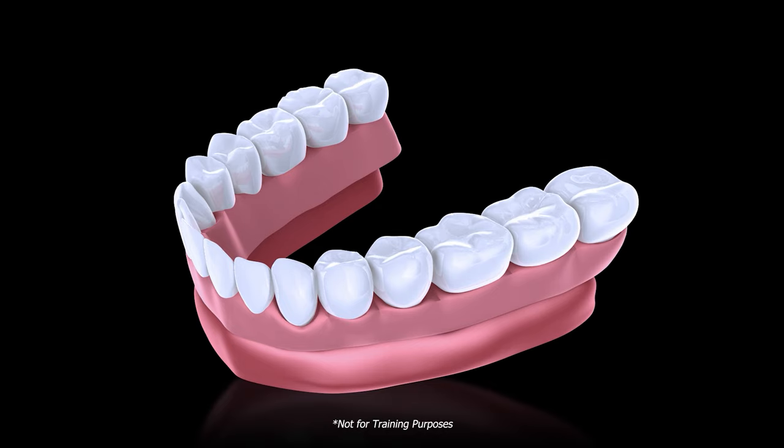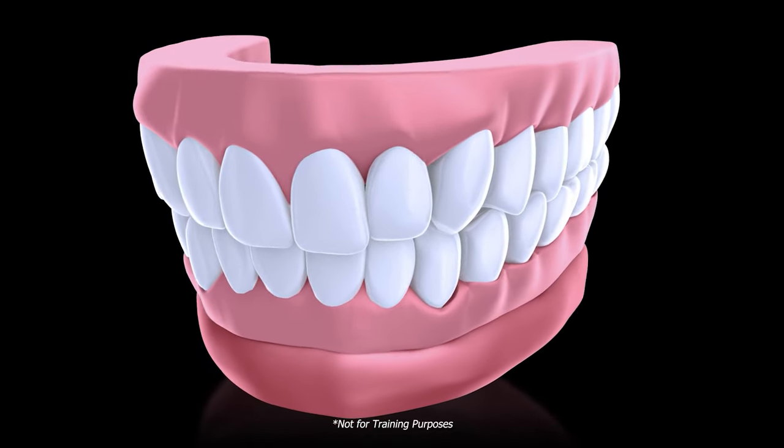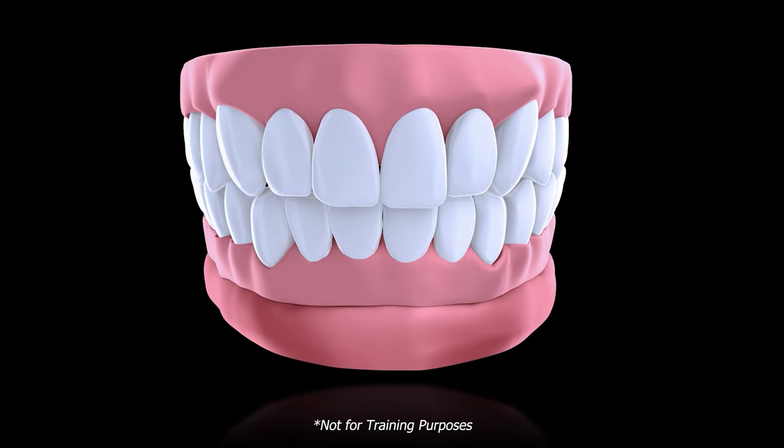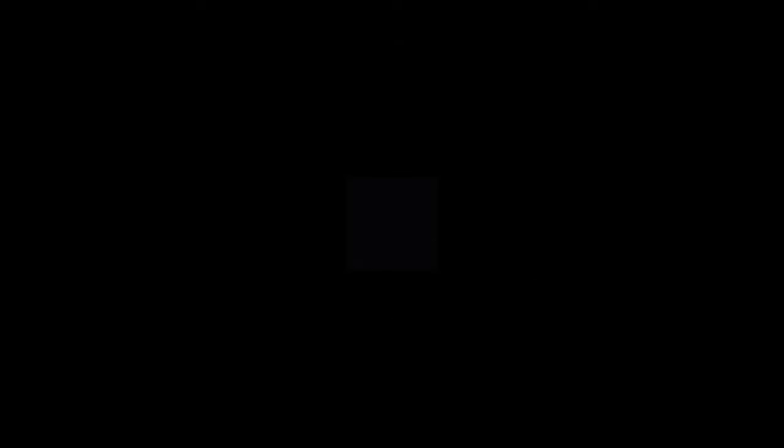That's it. After osseointegration, repeat these steps for a simple impression procedure with a duplicate denture. An accurate, rigid impression makes for an easy copy mill procedure. Our low-profile tie bases minimize destruction to the prosthesis, so you'll have fewer repairs that take up your valuable time.